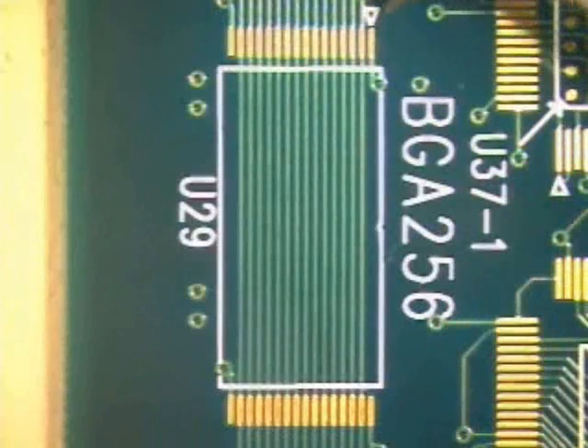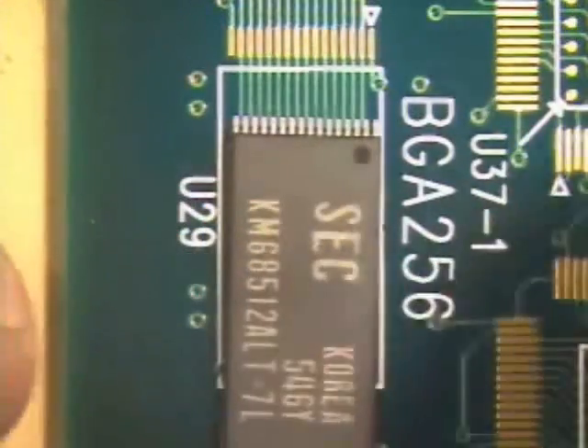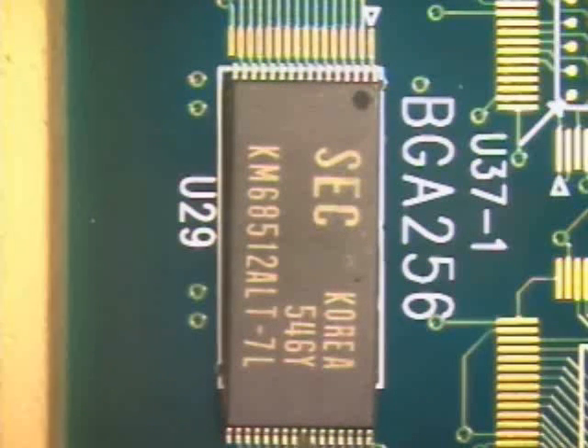For proper component orientation, align the indentation on the component with the orientation mark on the board. While some misalignment is allowed, it is a good practice to align the component to the best of your ability. When dealing with fine pitch parts, proper alignment can be critical. With any misalignment, the possibility of bridging increases.